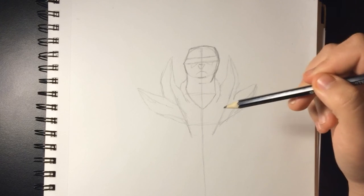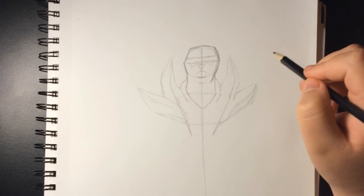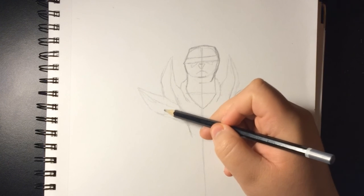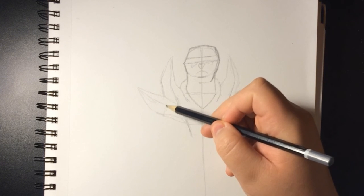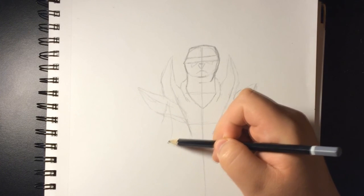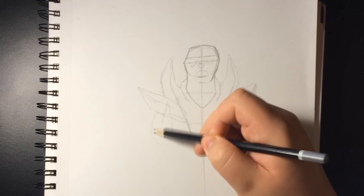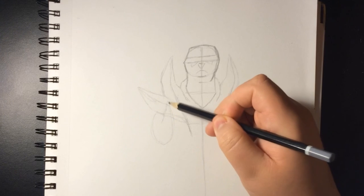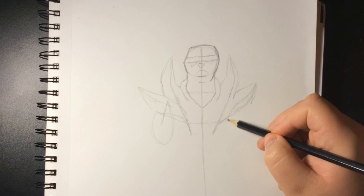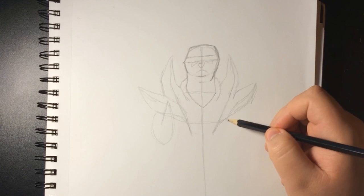Mostly all the Pokemon are complicated, so I'm sorry if you guys get lost or don't find it really useful. It's mostly for people who have a better idea of drawing, because it's really hard to show how to draw a complicated Pokemon with easy steps for beginners.